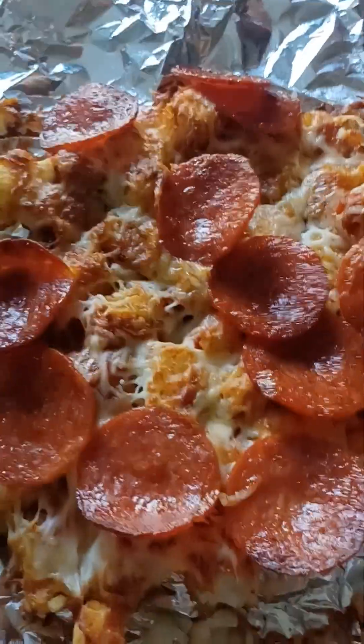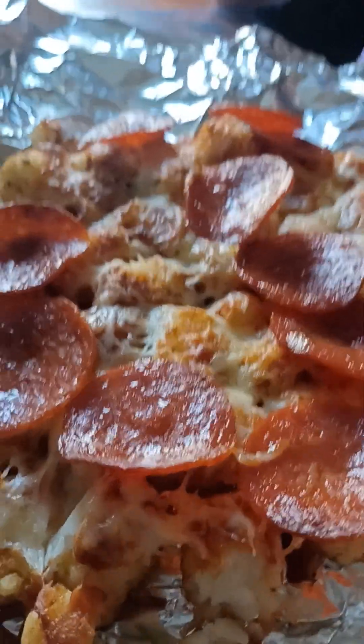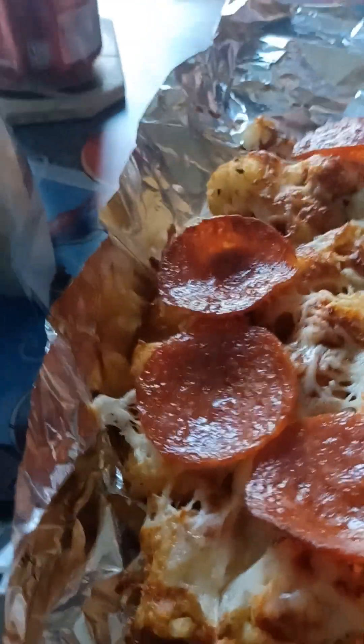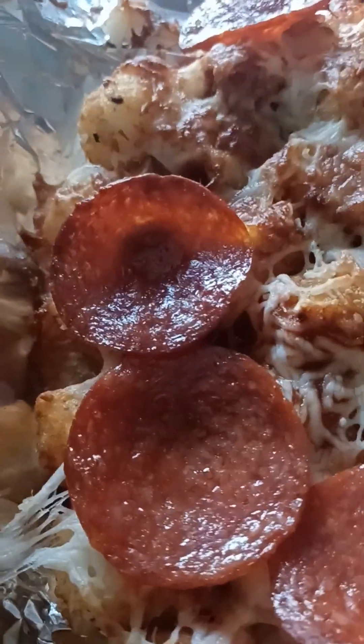So, these are the pizza tots. We have begun to eat and dine. Tell me, Spirit, what do you think? Yummy. Good. I'm getting two double thumbs up here.